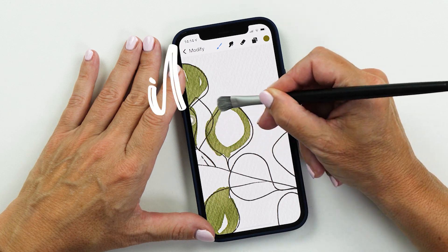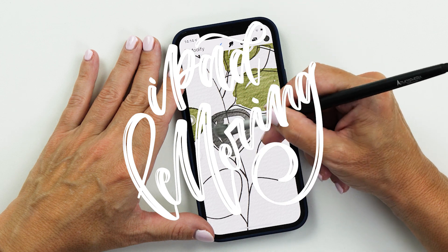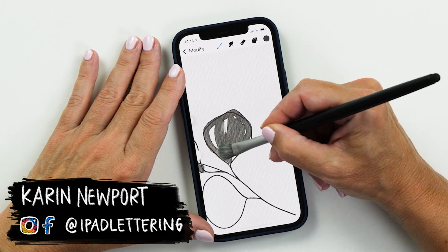Hello and welcome back to my channel. My name is Karin, I'm from iPad Lettering, and in today's video I want to show you the latest features of Procreate Pocket. I'm actually so excited about this because now you can use all the amazing features of Procreate 5X not just on the iPad but on your phone as well. So let's jump right in.